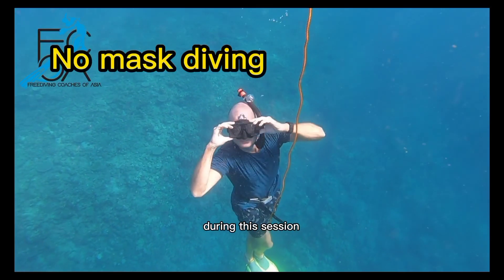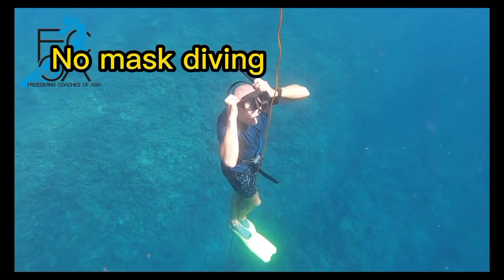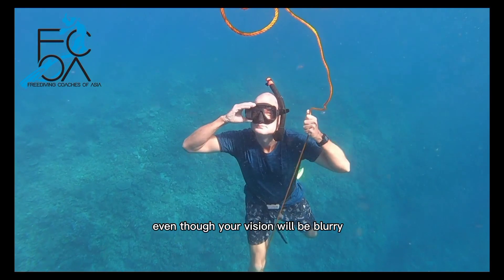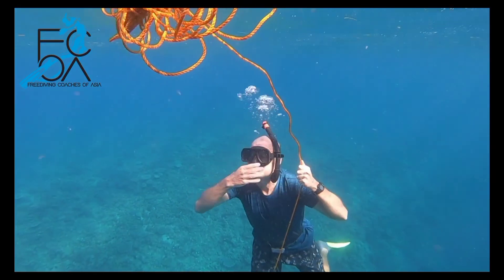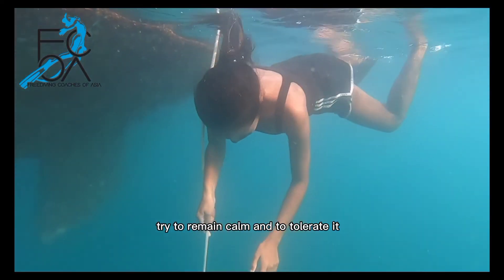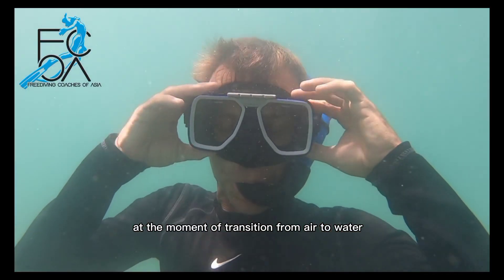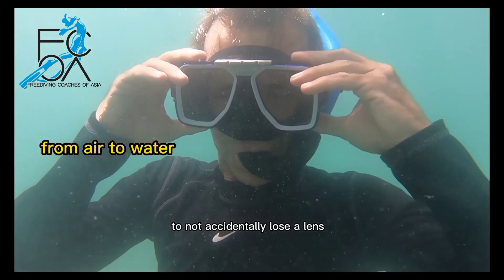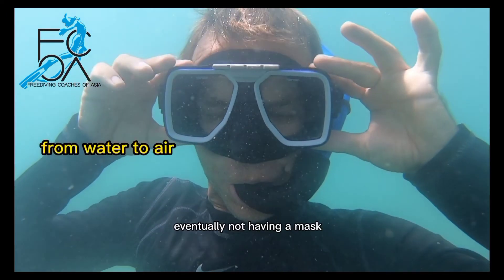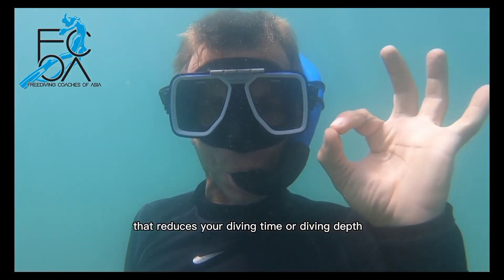No mask diving. During this session we will also do a few dives without a mask — this is so you don't grow dependent on it. We don't need the mask to dive. Even though your vision will be blurry, you can still see enough to move around. It's possible that some water enters your sinuses; try to remain calm and tolerate it. If you have contact lenses, close your eyes at the moment of transition from air to water or water to air, to avoid accidentally losing a lens. Once fully immersed, you can open your eyes again. Eventually, not having a mask should not be a factor that reduces your diving time or depth.